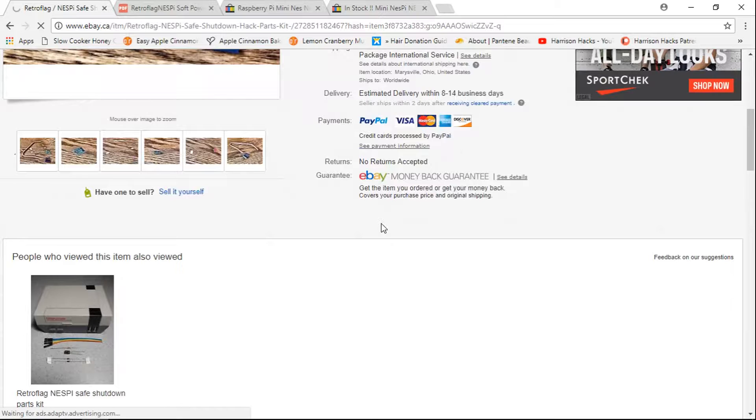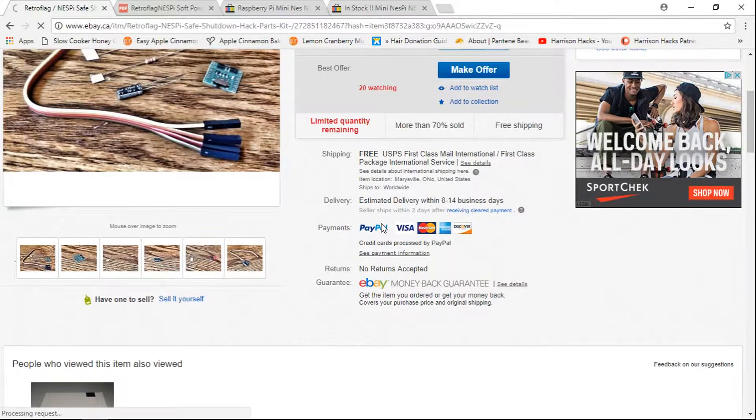This is from — I believe it's shipping out of Ohio. Yes, it's shipping out of Ohio.